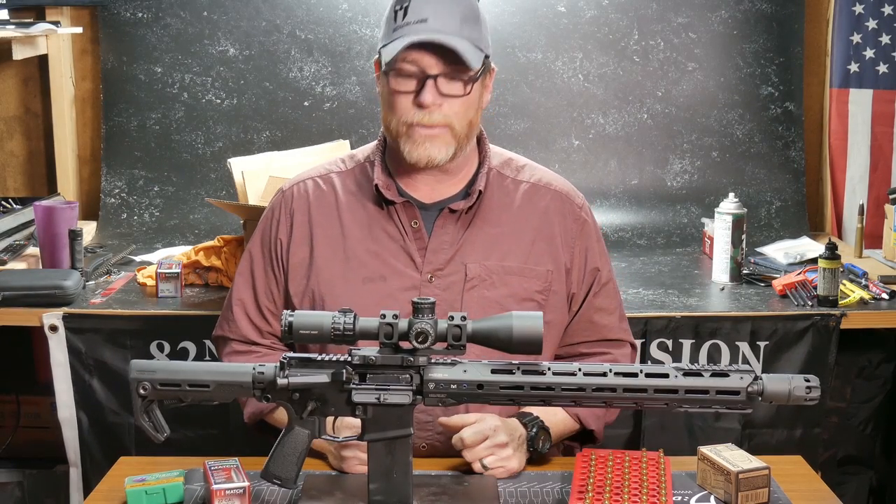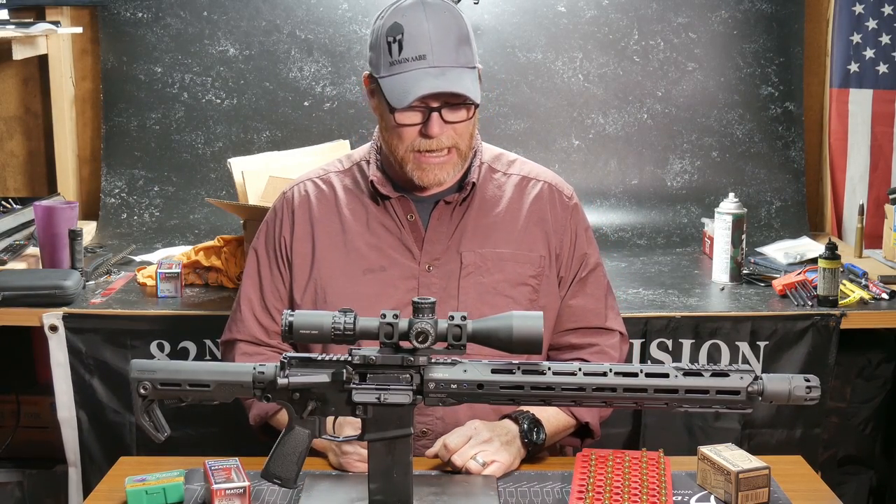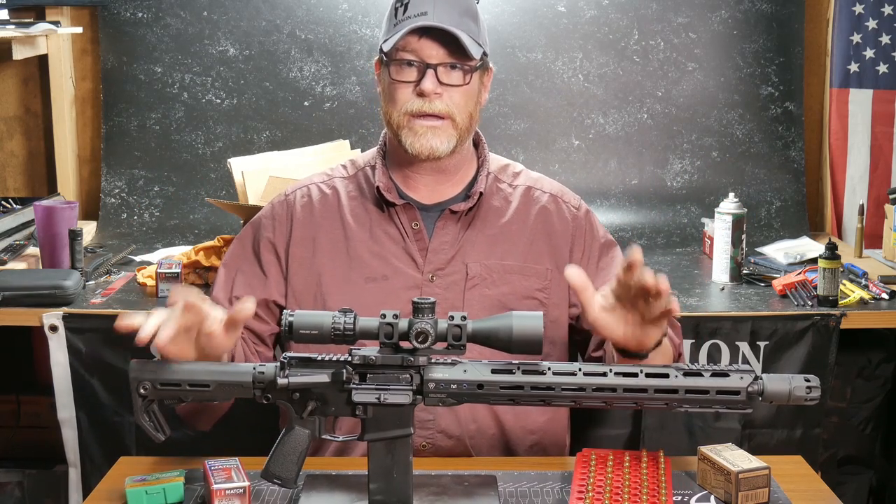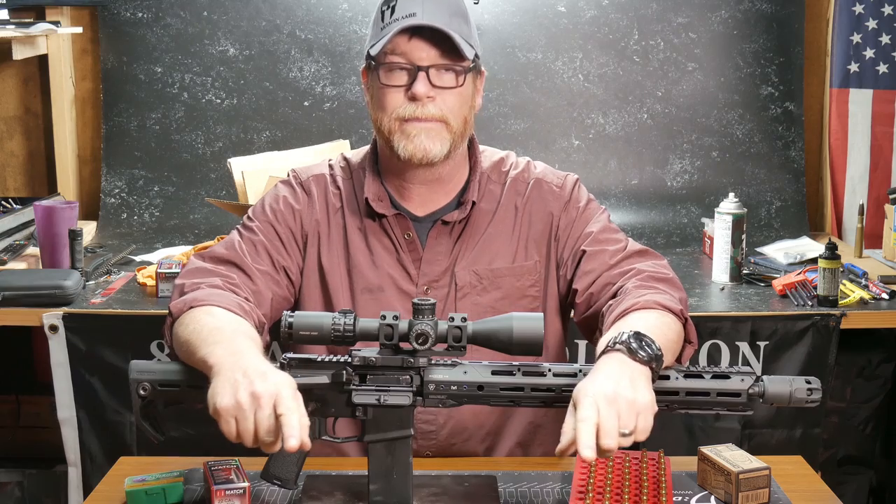All right guys, Good Boy 32 here checking out. So we're sitting out here in the Freedom Shack, and before we get started with the overview of this Strike Industries rifle build, I want to talk to you about some stuff that's coming up in the upcoming future.